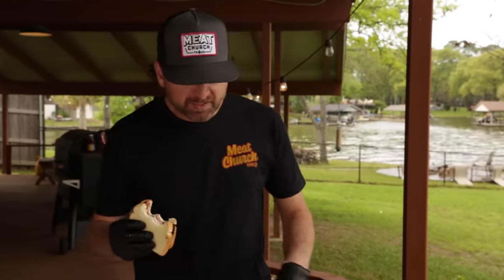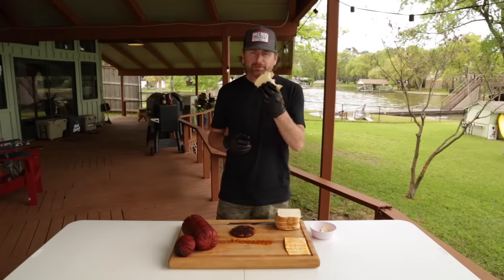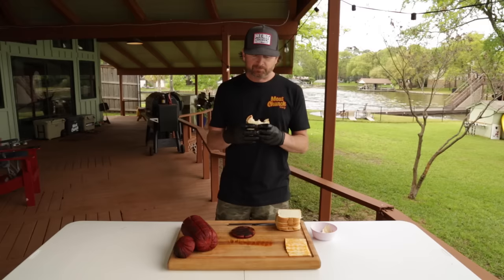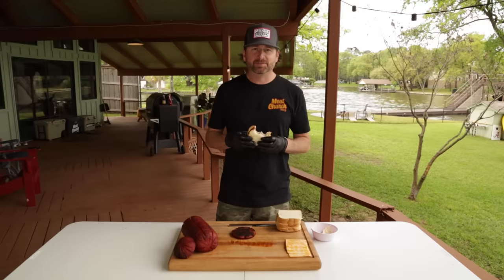Simple. This whole thing was like seven bucks and will last you all week. If you guys enjoy this, subscribe to our channel. We love cooking outdoors. Hope to inspire you guys to get outside and cook for your friends and family. Thanks for watching. We'll see y'all next time.